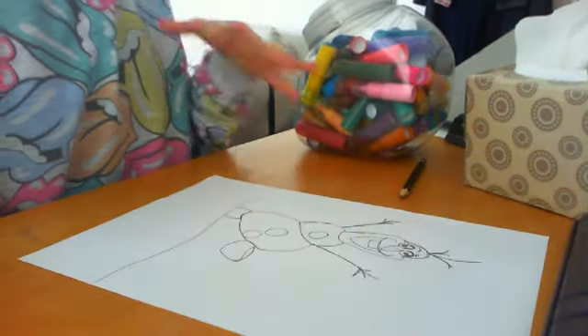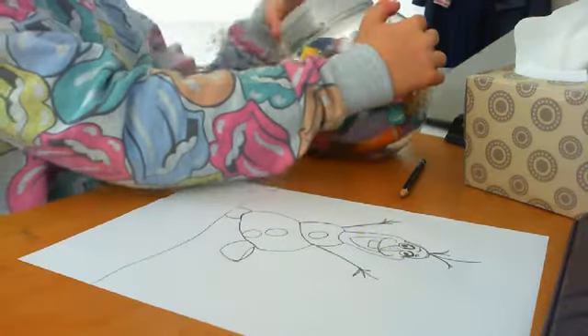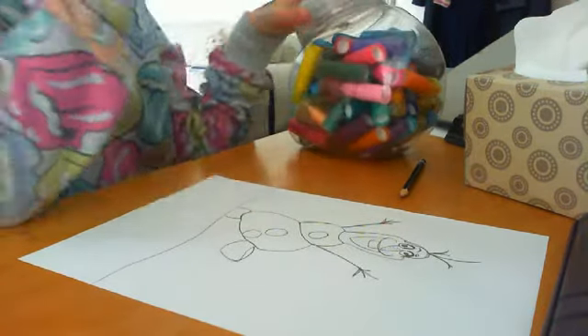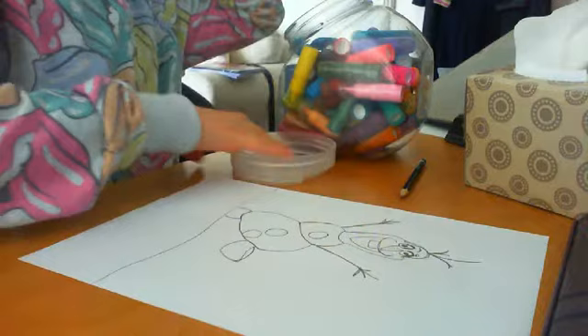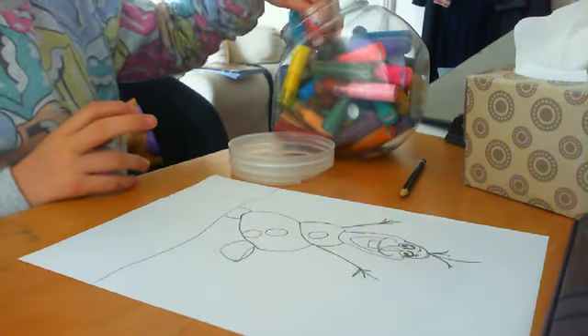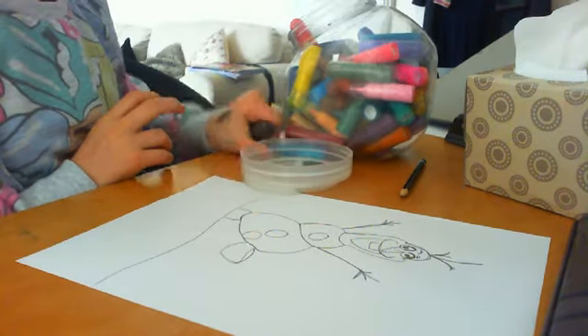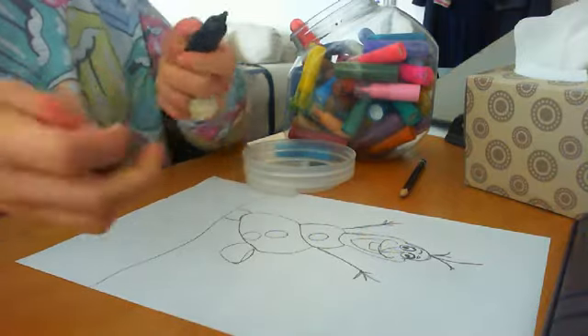Hi guys, so it's kind of the second part of drawing Olaf, but I'm going to be coloring him. I will link the other video down below if you want to go and see me drawing him. I'm just taking a picture and let's start off with his buttons, shall we.